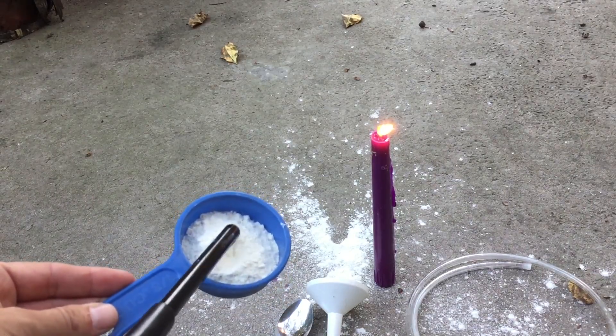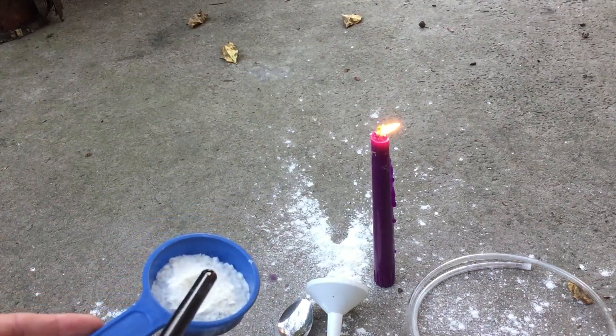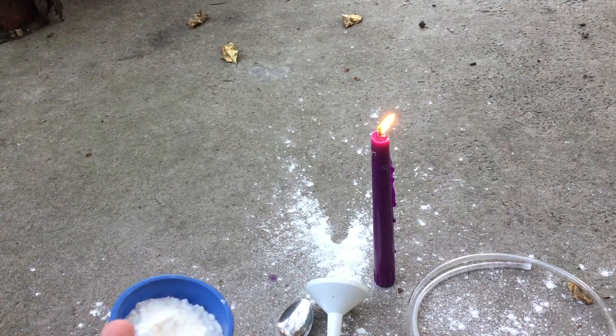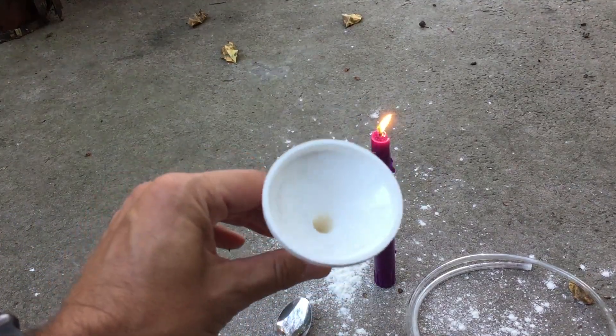So we're going to make it combust by getting more oxygen in there, and the way we do that is to make it into powder. Here I'm going to start with a tiny little funnel.